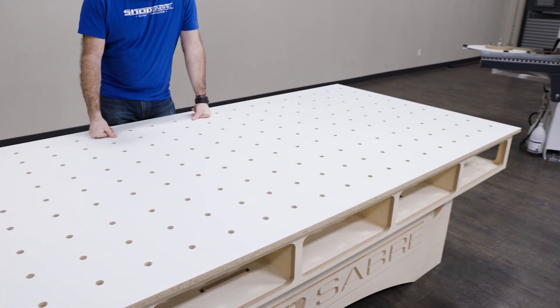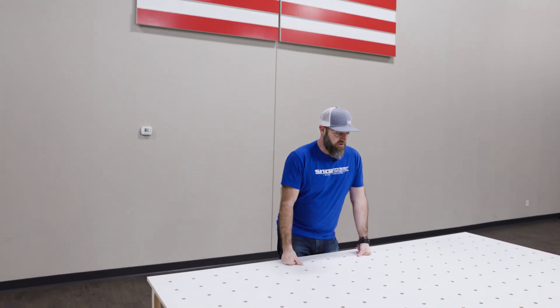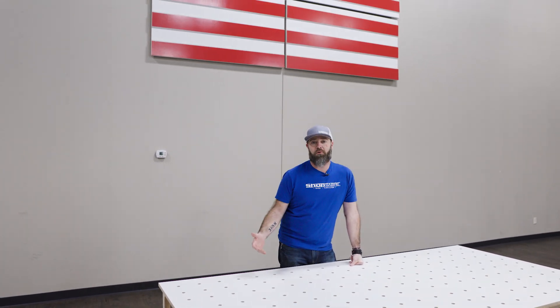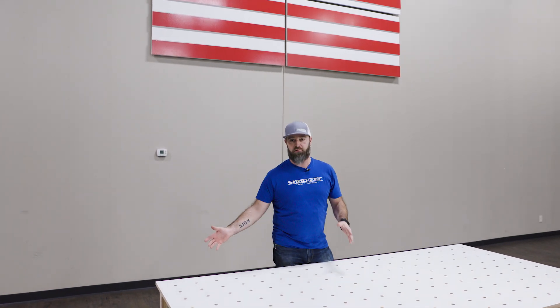Then you look at the top here, we've got bench dog holes if you want to use those. It turned out great, and I'm excited to have a place here in the showroom where we can set stuff and work on it right here rather than on the CNC or on the floor.